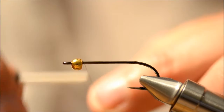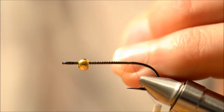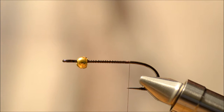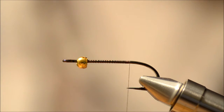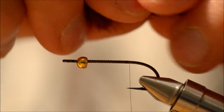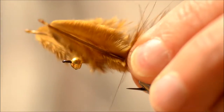For the tail I'm going to use Mini Marabou in brown. You need 2 feathers. The length is up to you — I like mine about the length of the hook.